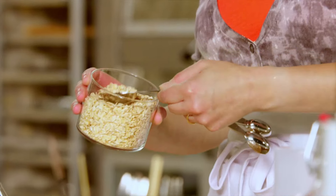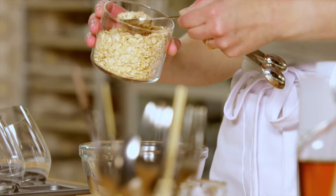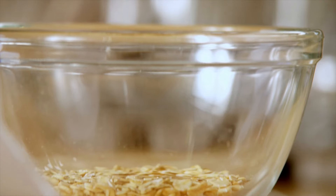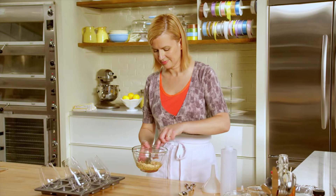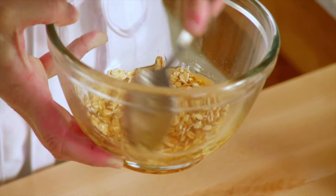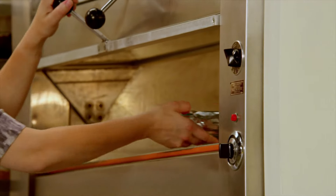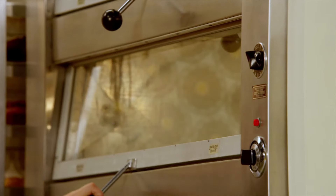Three tablespoons of regular rolled oats and then a quarter cup of pure maple syrup. I just stir to coat the oats and pour this in. For 15 to 20 minutes in that 375 oven, the maple syrup caramelizes to a crispy candy coating over the oats.